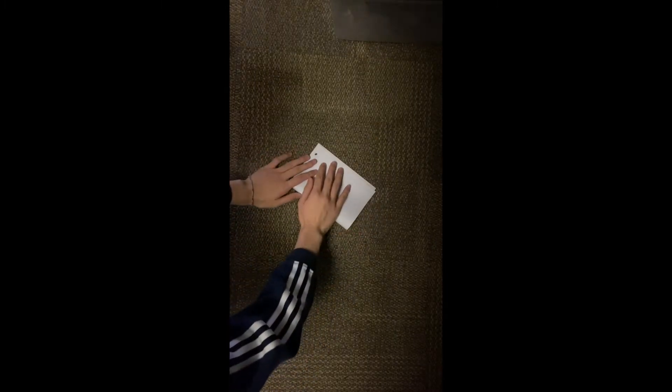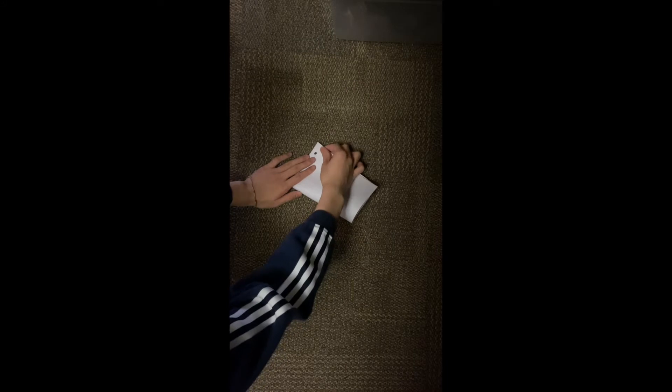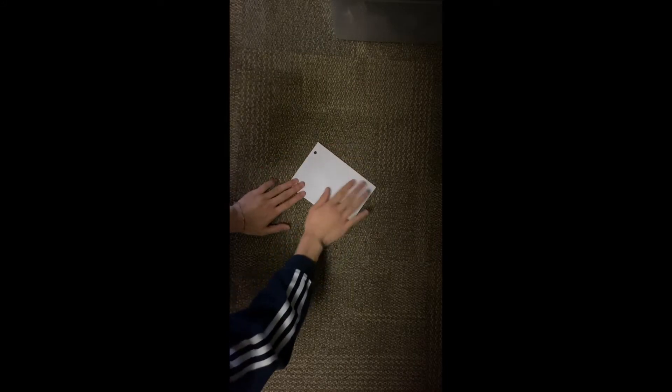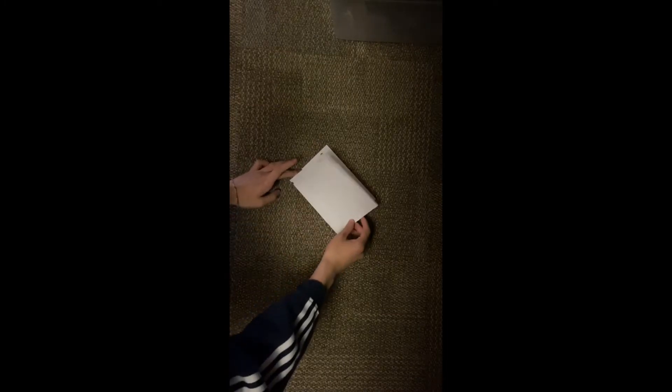The first step when making a paper boat is to take the bottom and fold it to the top. Take the bottom half and fold it to the top, and try to get it so that the creases line up as best as they can so you get a nice even sheet of paper.